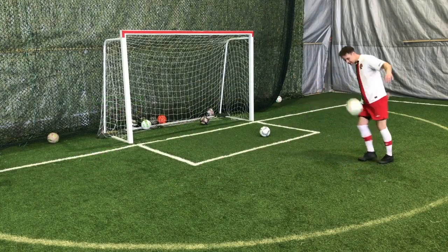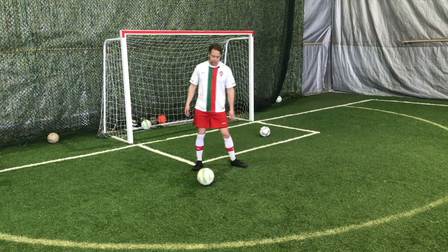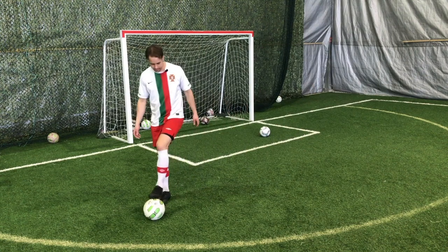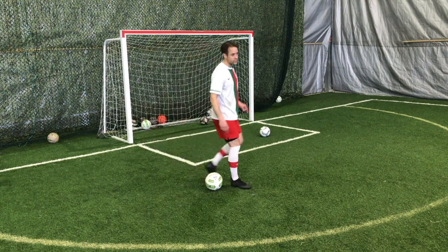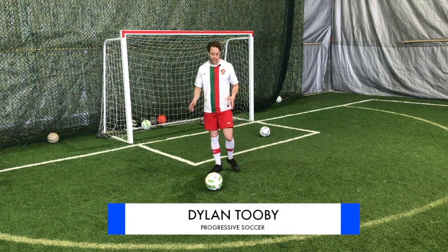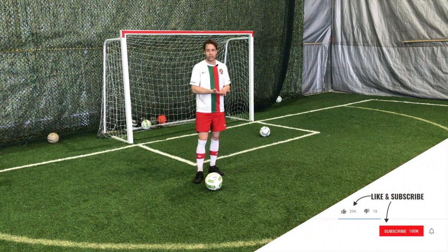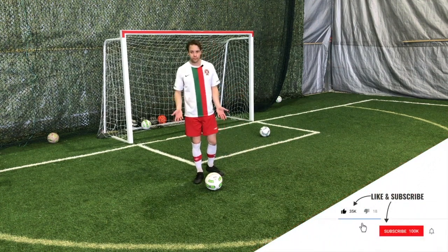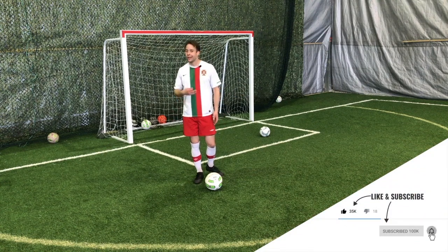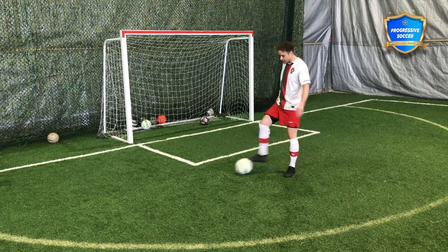So you want to improve your weak foot — that is fantastic. But why do you even have a weak foot? It's become so acceptable in the game for players to have one foot that's really strong and the other one is useless, just because you see the majority of players play that way. If you're watching this video, I'm assuming you don't want to play like that — you want to be a two-footed player.